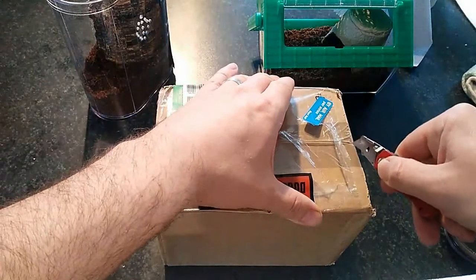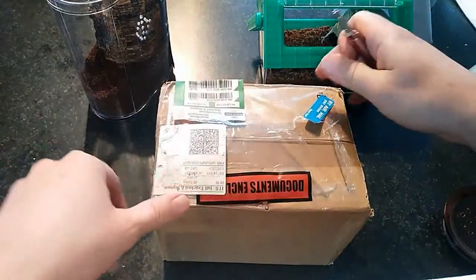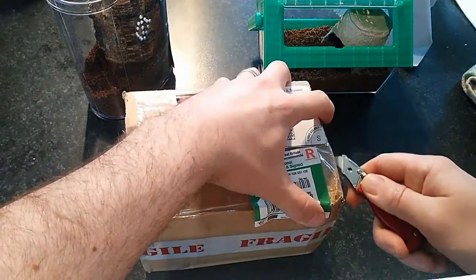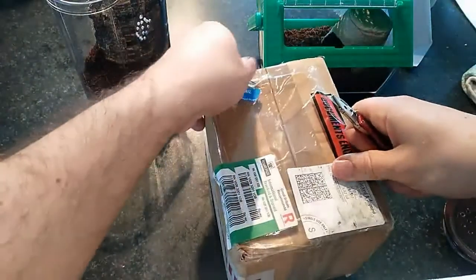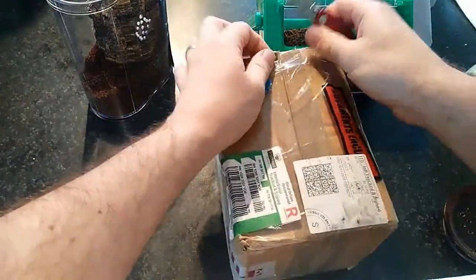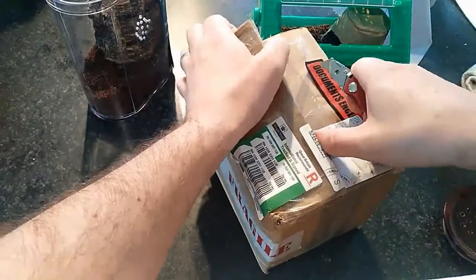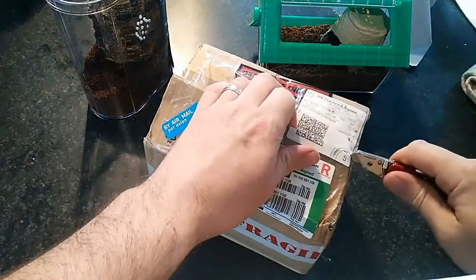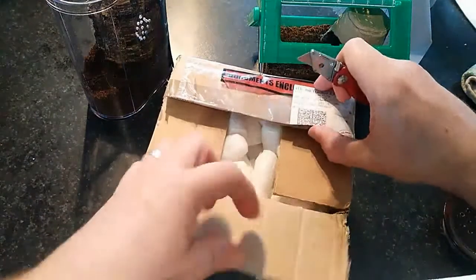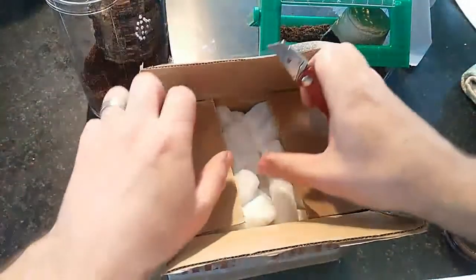I'm hoping everything's all good in here. The guys at Tarantulas Bristol were absolutely amazing in terms of how fast they shipped. I paid for it the morning after the competition — within about two hours. I paid around 11 o'clock and by 1 o'clock I had received the shipping notifications, which was fantastic. Unfortunately Irish Post was a little slower, so it took until Tuesday to arrive.